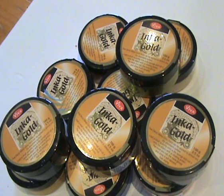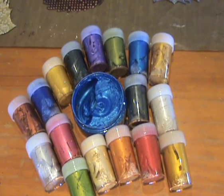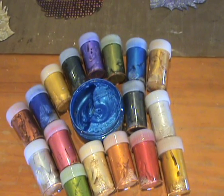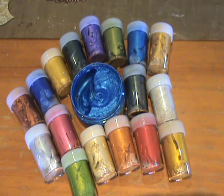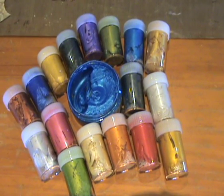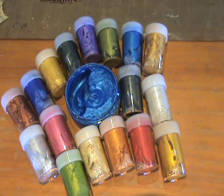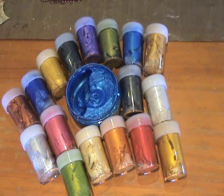Hi guys, it's Destination Art here and we're bringing you a tutorial today on Inca Gold by Viva Decor. These paints are really yummy — they're very lustrous. There are 18 beautiful colors and they come in 100 gram pots, which you can see in the middle here. Around it you can see some small jars — what we've actually done is split our jars so we both have a stash of Inca Gold.